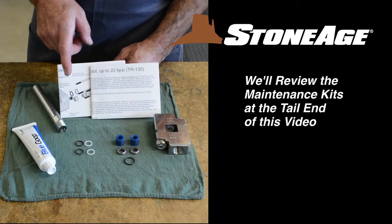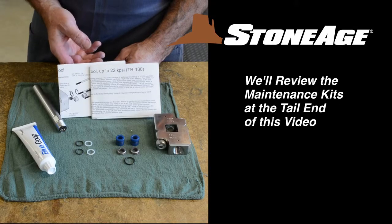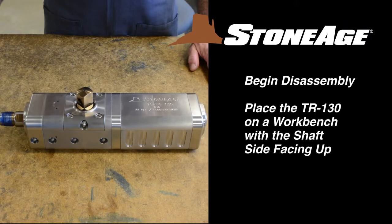We'll review the maintenance kits at the end of this video. Begin by placing the TR-130 on a workbench with the shaft end up.